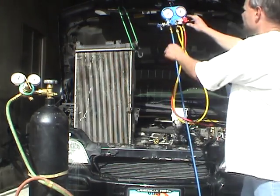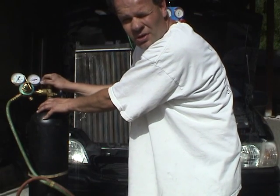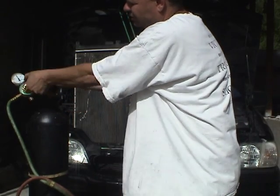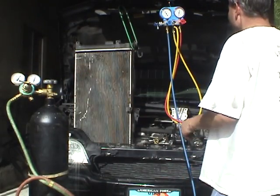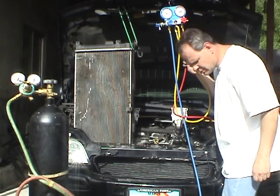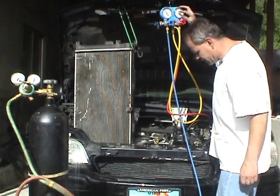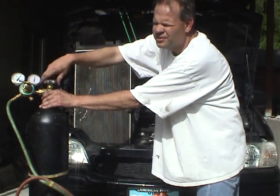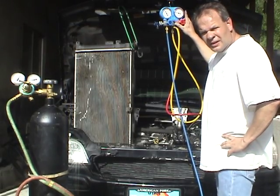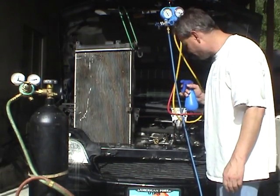I'm now ready to put nitrogen in the system again — the gauges are at zero. This time I'm going to go up to 150 pounds. You never want to exceed 200 pounds when working with nitrogen in your AC system. It's flowing in — 150 pounds right here. I'm going to turn the gas off and the gauges off, and wait a while to see if the pressure drops. If the pressure drops, it means I've got a small leak somewhere. For now I'm going to spray the connections with soapy solution to look for any bubbling.